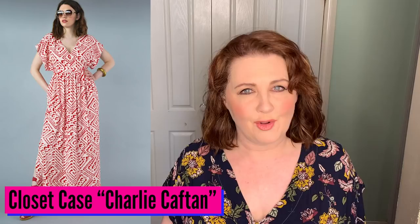This is the Closet Case Charlie Caftan — an absolute favourite of mine. Heading for three years old now, I still wear it every single summer because I just find it so lovely and comfortable. Cool in a lovely floaty rayon, but you can also make it in a more structured fabric like a cotton or a linen. I've seen it done in the shorter version as well as the long. I love anything to do with a maxi dress, and I just love that whole sort of boho, relaxed feel. You can wear it to the beach but also out to dinner — depending on your shoes, you can really dress it up or down.